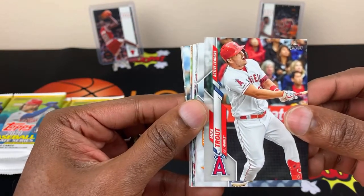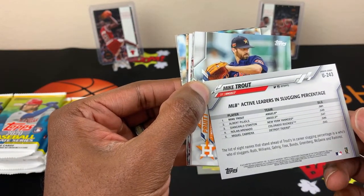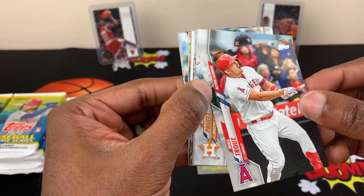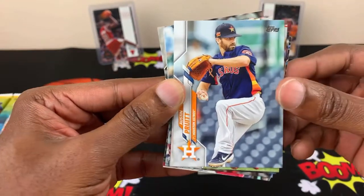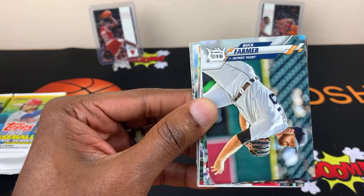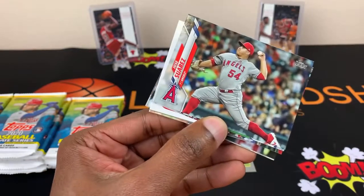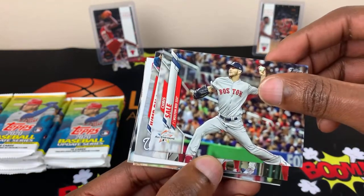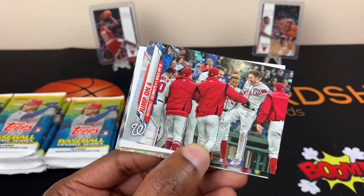Another Mike Trout — active leaders in slugging percentage. He's ahead of Albert Pujols and all those other fellows there. Austin Pruitt. Another Mike Trout — it's a Mike Trout box, yeah. Buck Farmer. A Jose Suarez. Chris Sale — I know Chris Sale's a pretty decent pitcher.